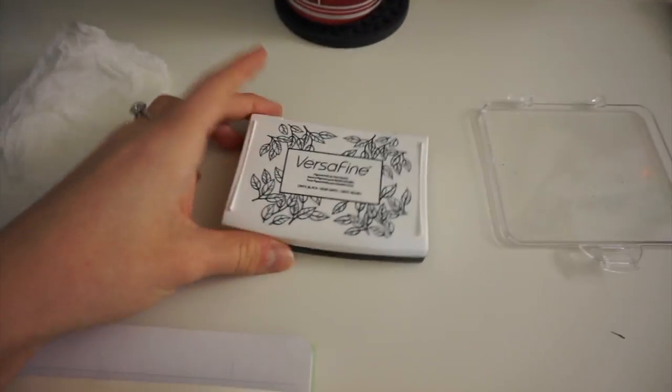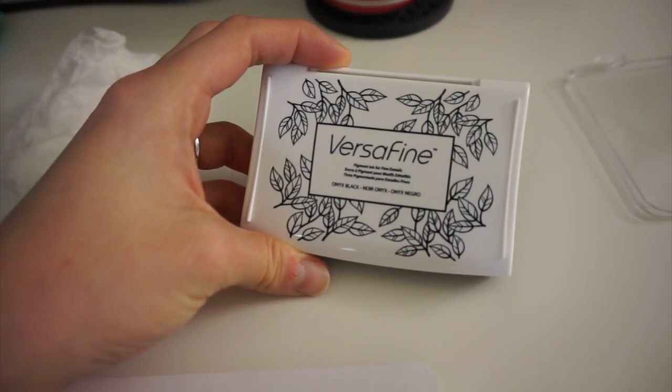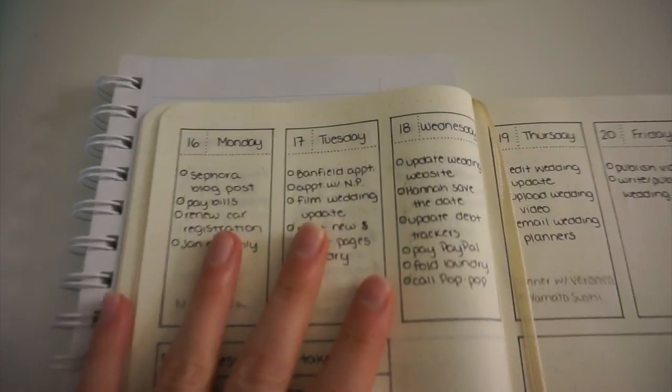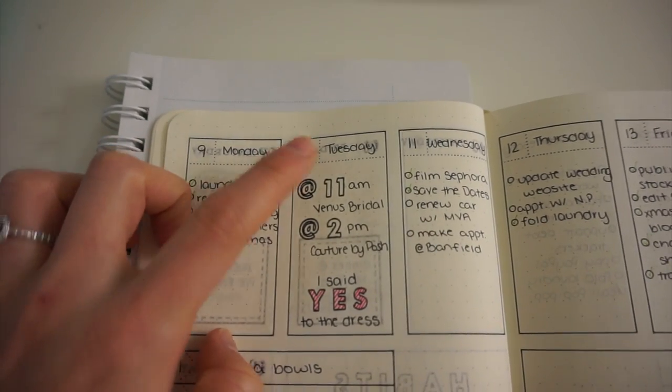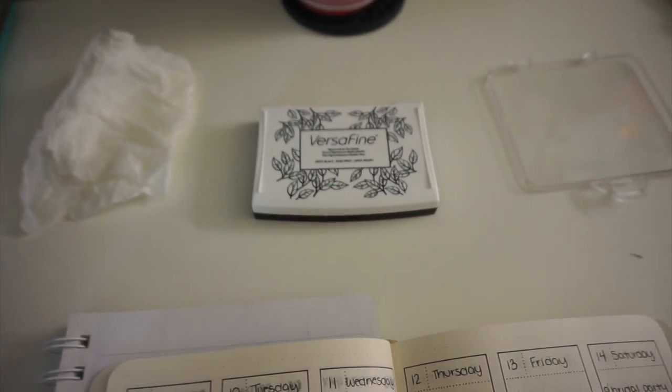And also this is the ink that is my favorite ink to use. It is the Versafine in Onyx Black and I think it's the best black ink I've found. It's very crisp and very nice and it matches my pen ink very nicely. So it's kind of a seamless integration of the two different inks. That's stamped with the Versafine and this is all written in pen. I just really like how it looks and how it blends into my planner. And that is my system for stamping in my bullet journal. I hope that was semi-useful or interesting.